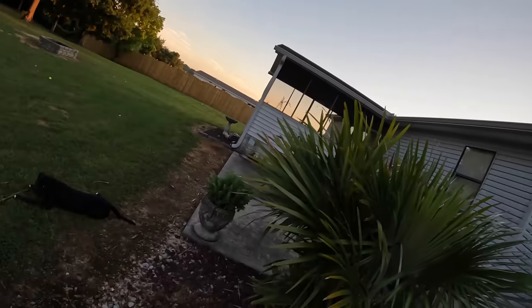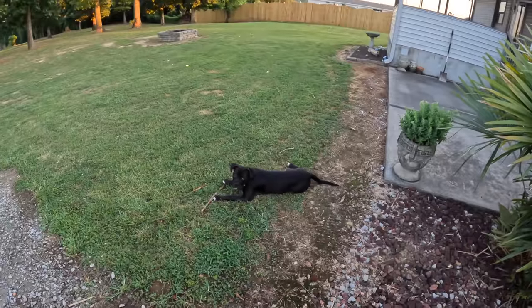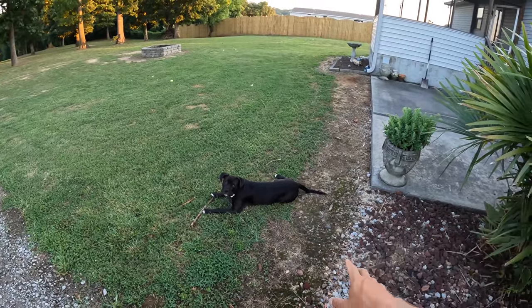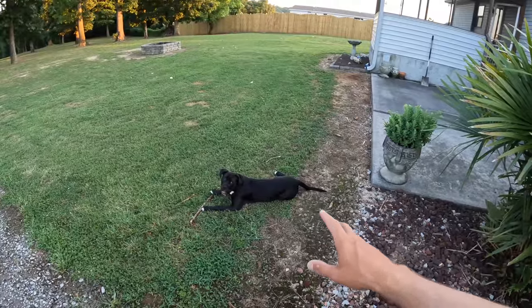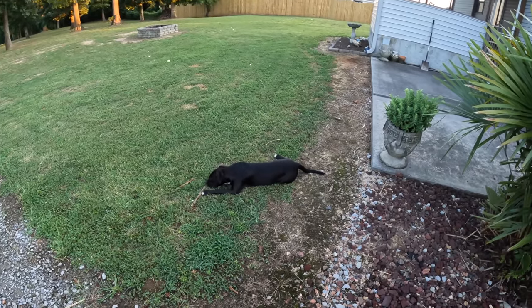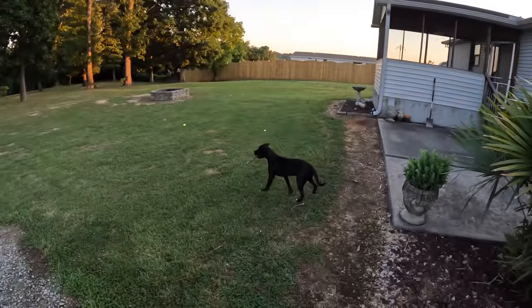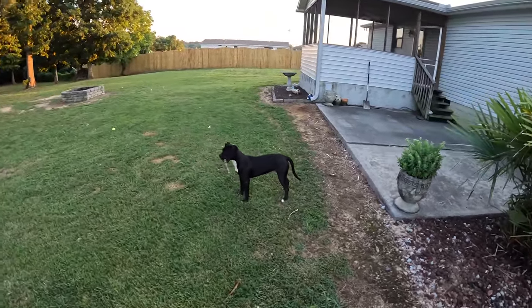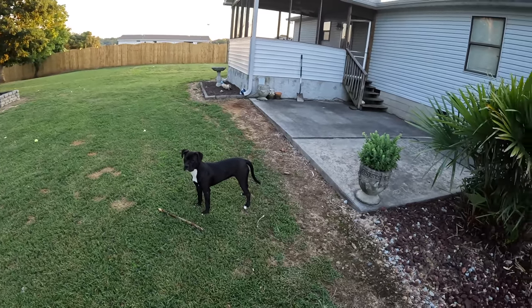Anyway y'all, that's a wrap on this video. Dog — tell the audience hi at least, would you? That's Daphne the dog. I finally talked the girlfriend into letting me get a dog since my Roscoe died last year, and this is what we end up with. Got her from the shelter — animal control had picked her up and we got her. I wanted to name her Watermelon, we settled on Daphne. She likes playing stick, likes playing with her toys, doesn't listen or behave at all, but she's a pretty good dog. She's growing on me day by day. Anyway, that's a wrap y'all. See you in the next one.